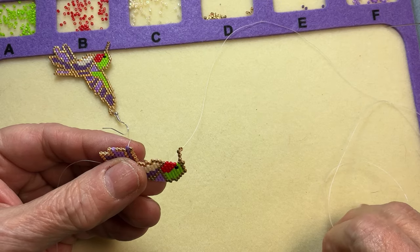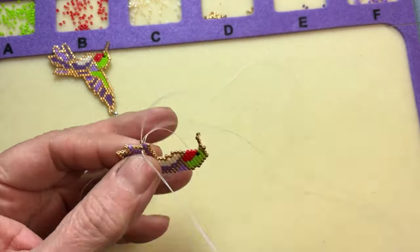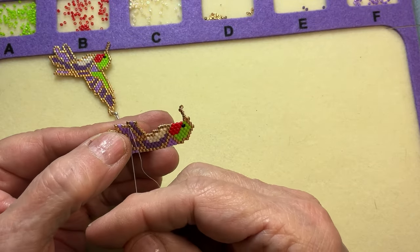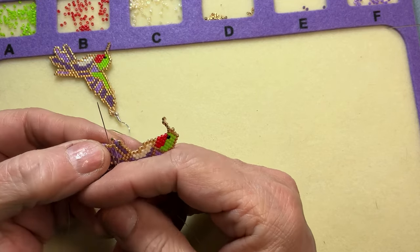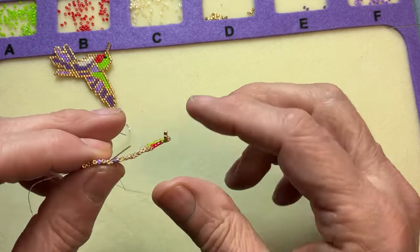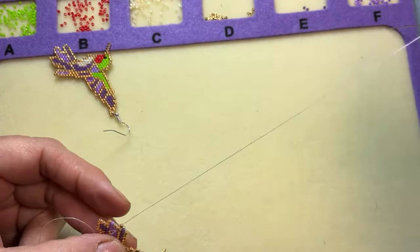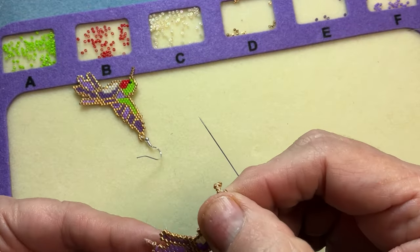I go back through that row and then come up through that bead on the left. I continue on with the Comanche stitch — I don't use the thread bridges. I weave my beads up through in a triangle and go back up through the thread. It's probably still a bit confusing, but that's the technique.